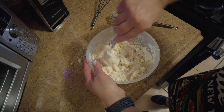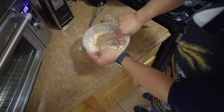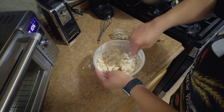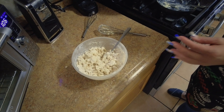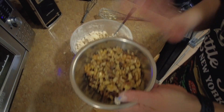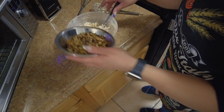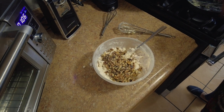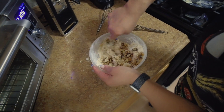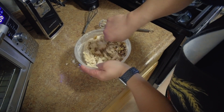Don't worry if you get it on the counters, we can always clean it up once you're done baking. Now we add our walnuts — like I said, you can use pecans, or you don't have to use anything at all. That's a half cup of walnuts.